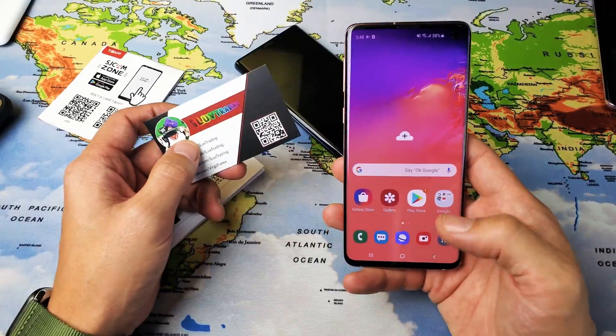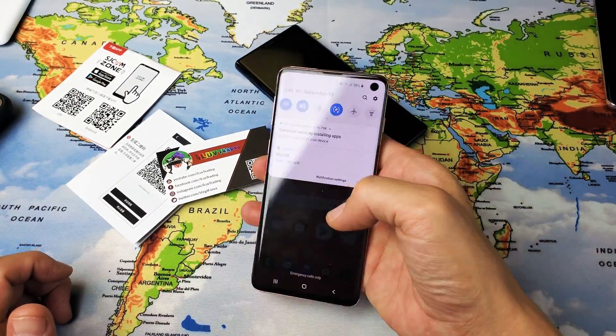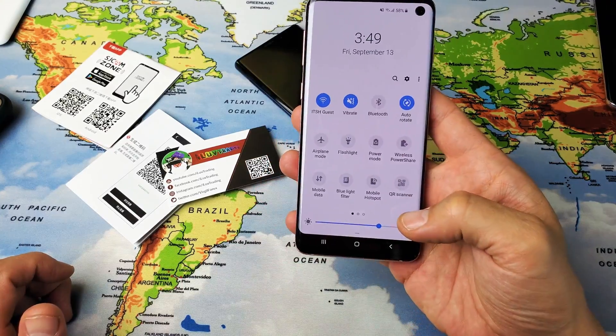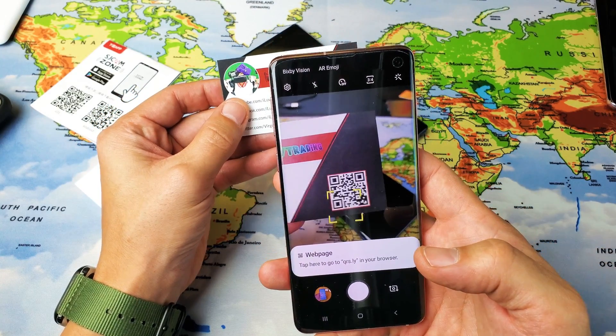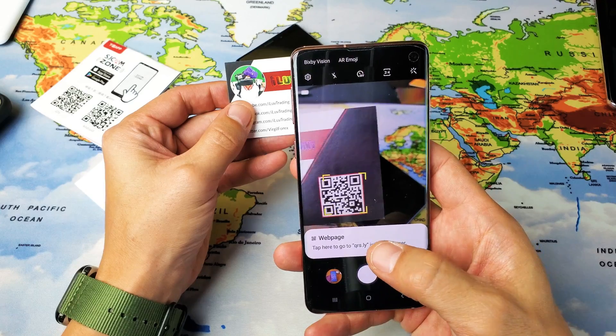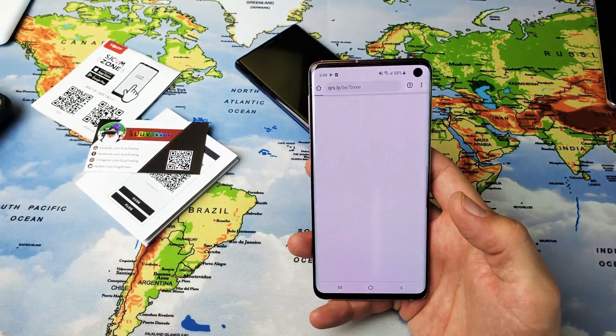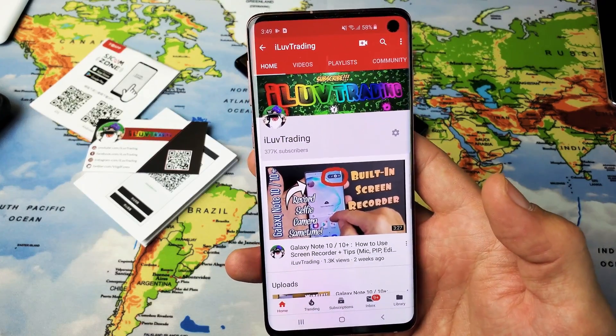You can even put these on your business cards as well. I have one right here, so if I slide down, slide down again and go to my QR code scanner, I grab my business card, line that up just like that, tap it — it's going to take me to a web page. And guess what? It's going to be my YouTube channel.